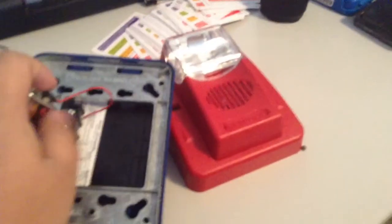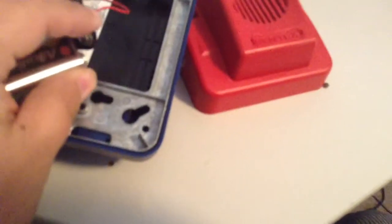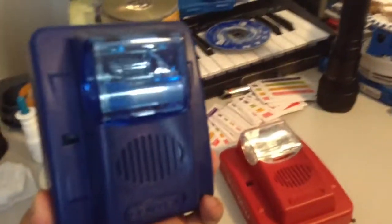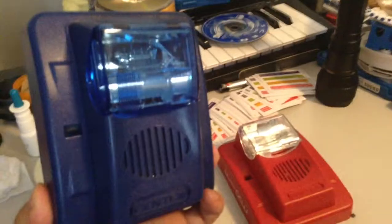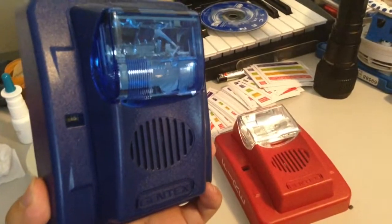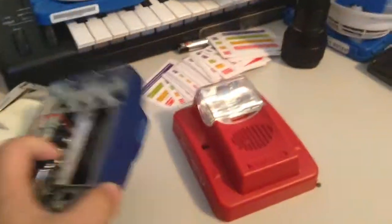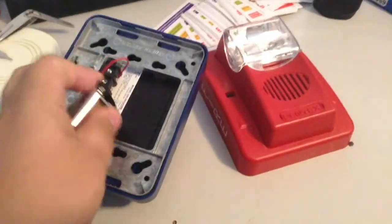Now, despite this being designed for 24 volts DC, it works perfectly with mine. As you can see, it works perfectly — the strobe flashed just right and the horn's really loud. So, there you go.